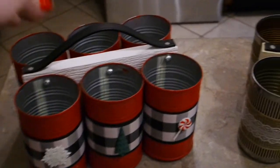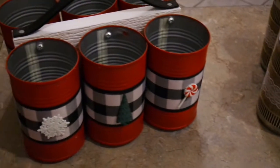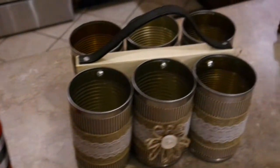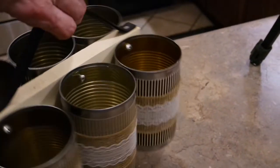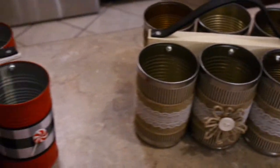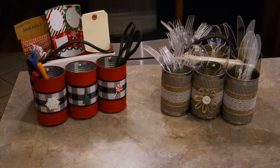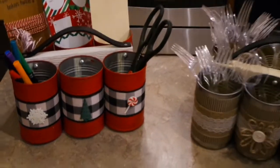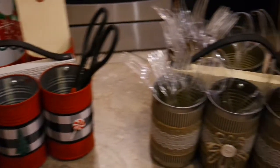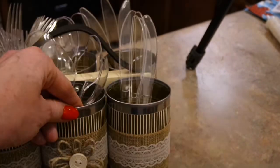Here is my little Christmas tin can organizer — love how it turned out! I just hot glued some little Christmas buttons on there, totally optional. I also went ahead and made an everyday one, just kind of farmhouse-inspired in a neutral color. A couple things I should mention: on a couple of the cans I did put a spot of hot glue towards the back to secure them a little more. For the everyday one I used scrapbook paper and some burlap ribbon.